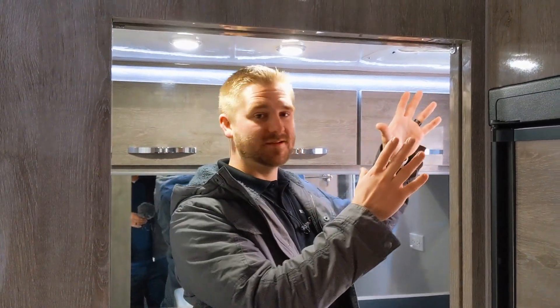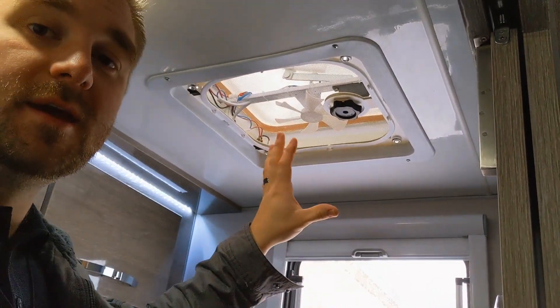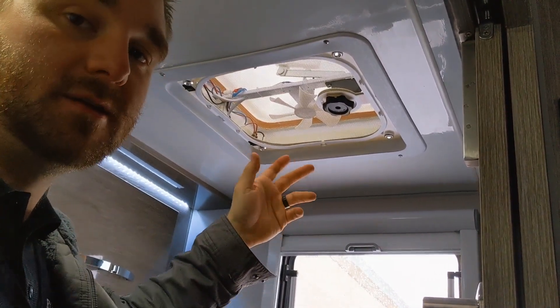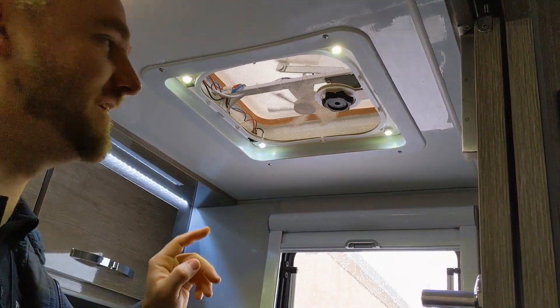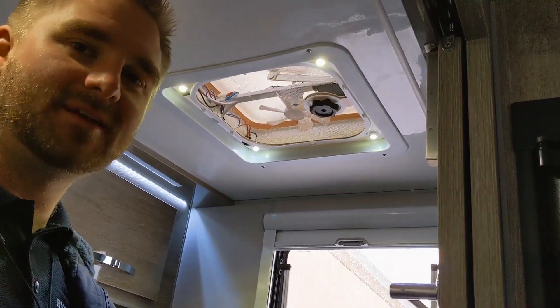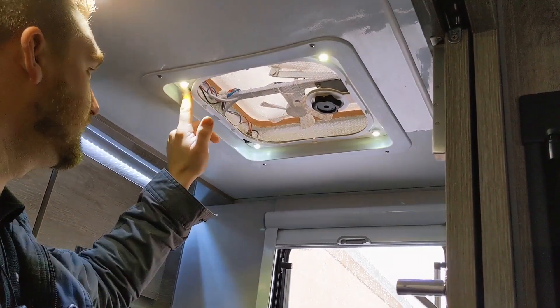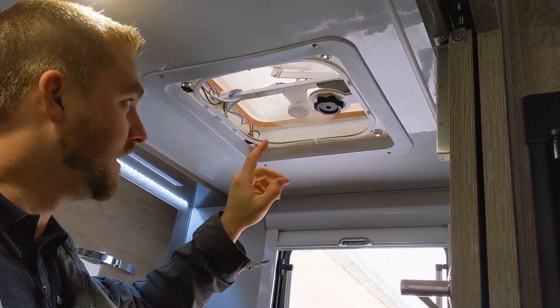Now we're here in the HQ 19. I'm going to show you the stock vent that's in here. If you come into the bathroom you can see it here — this is the standard vent it comes with. One thing I do really like about this one, which you will lose if you upgrade to one of the other vents, is the light. That's the fan light, which is a little cool feature. But if you've ever been in a Black Series, there is so much lighting in these, I don't know if you'll ever really need to turn that light on honestly.